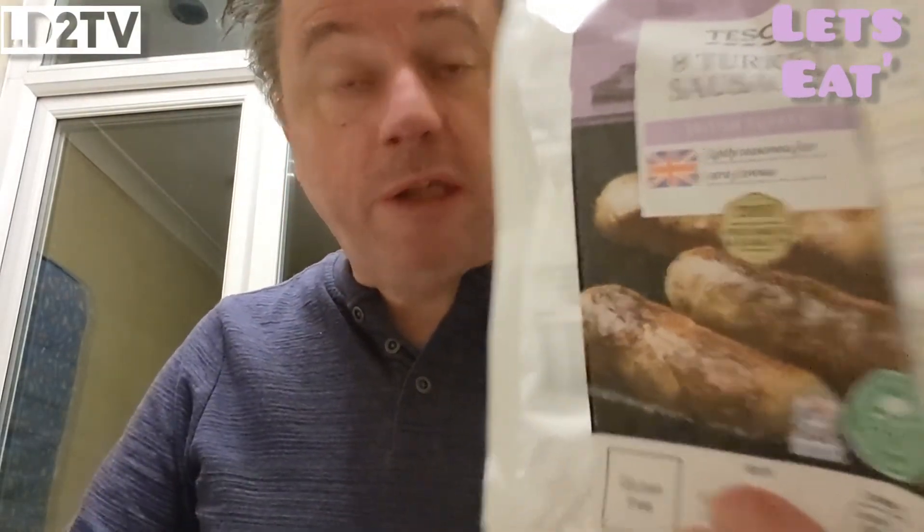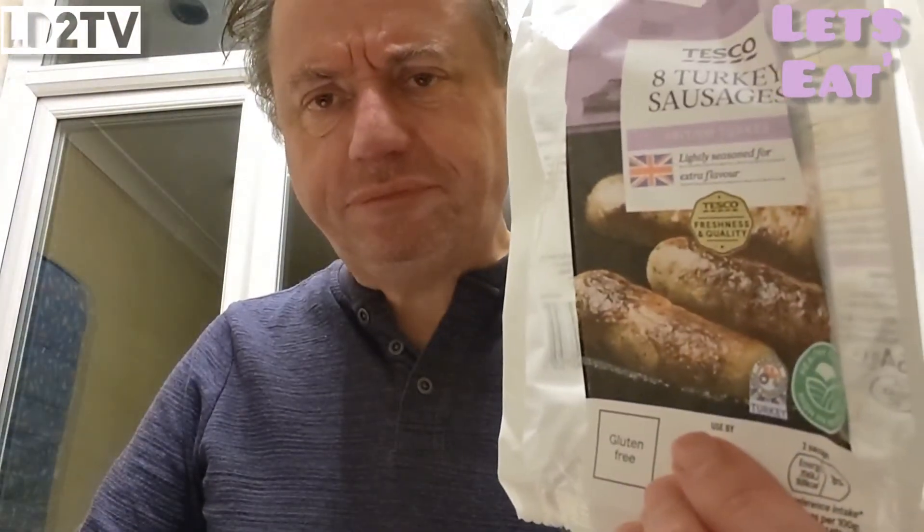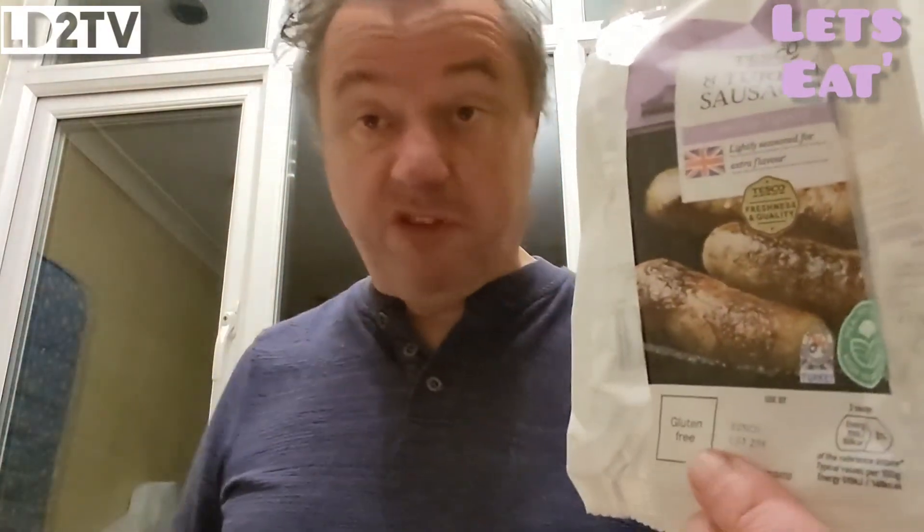So, gluten-free Tesco turkey sausage dishes. If you're having them for Christmas dinner because you can't be bothered buying a turkey, and why would you even on your own — then I give them four stars out of five, which is pretty good. If, however, you're just buying them served with egg and chips, or egg and bacon, or whatever, then it's a bit of a weird combination, so I'd probably go three and a bit. Yeah, if you're having them with sausages, three and a bit. But if you want them as an alternative to forking out for a bloody turkey when you're on your own, definitely four stars out of five.